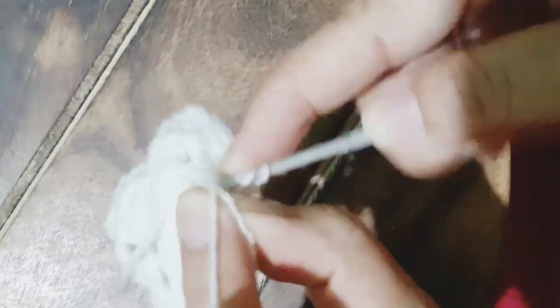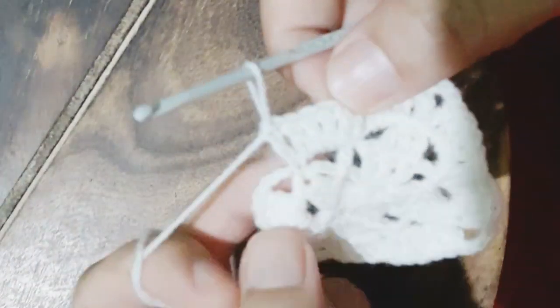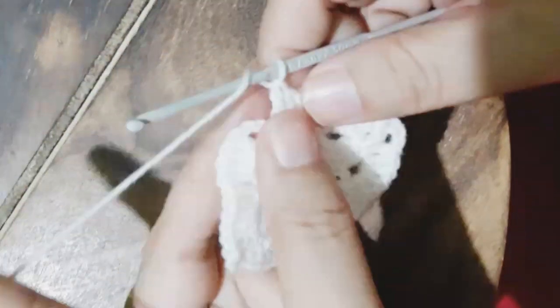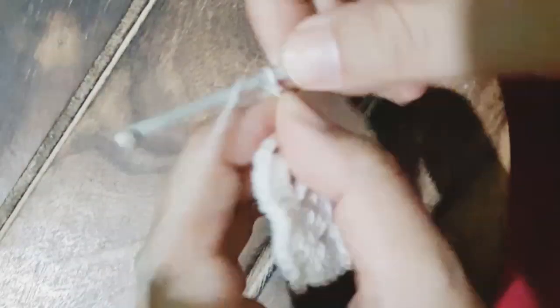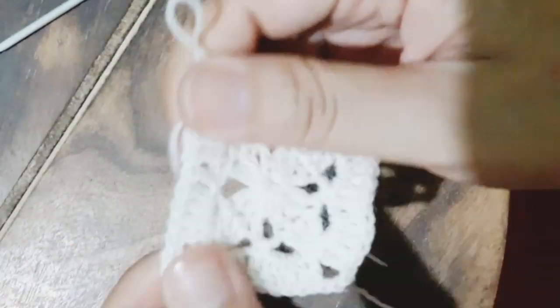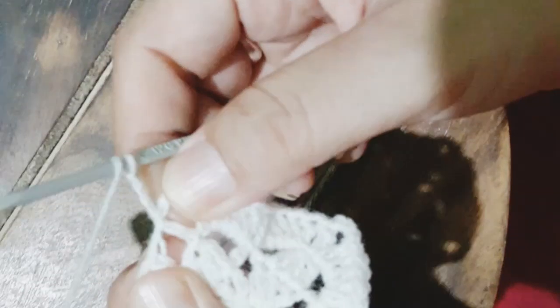Once the end point is reached, we'll slip stitch. The V portion is formed. Now we'll make three chains and slip stitch into the previous double crochet. If we count our double crochets in this row, we'll have 11.